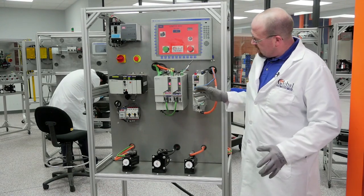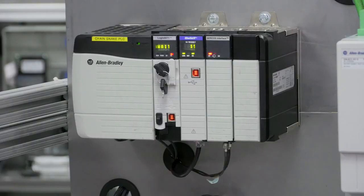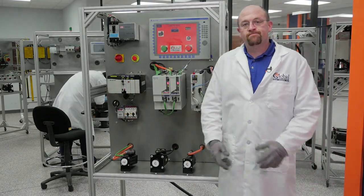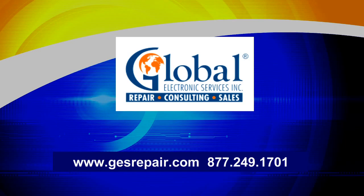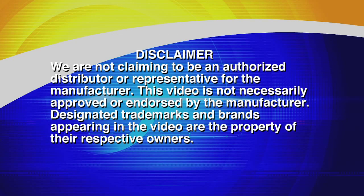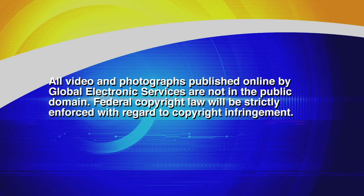We use this to test the servo motors — the Allen-Bradley servo motors and the control logics, the Kinetic 6000 and the 5500. Thank you. See you next time. Bye.